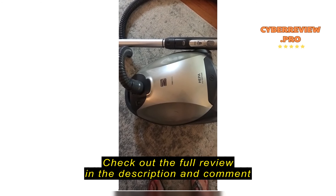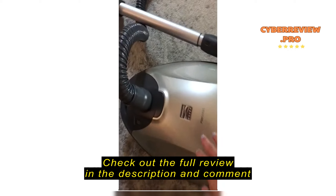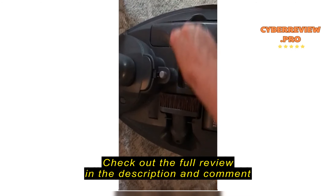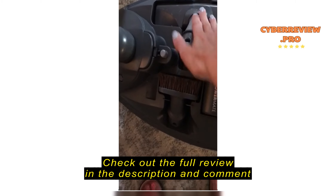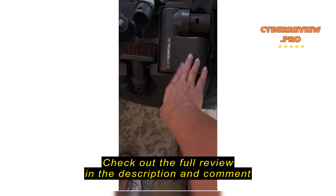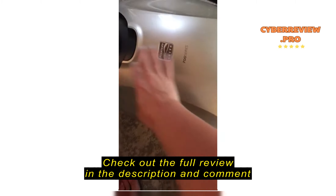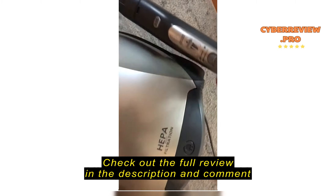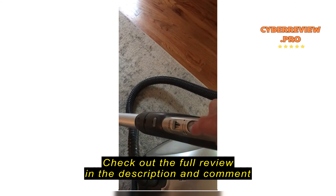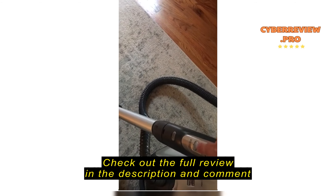This is the Kenmore Elite 700 Series canister vacuum. If you push this button, here are all the attachments. This one is for pet hair — it looks pretty good, though I have not used that yet.